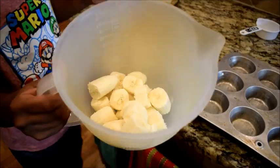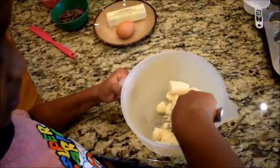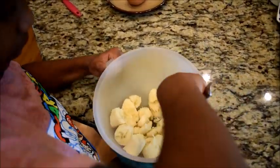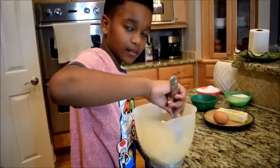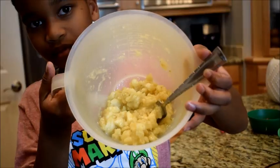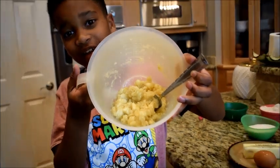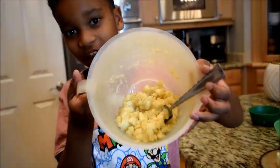These are our bananas. I know some of you guys are Superman so it's going to be pretty easy for you, but I just got back from school so yeah. This is what your bananas look like when you're done smashing them, so you'll know when you're done if they look like this.